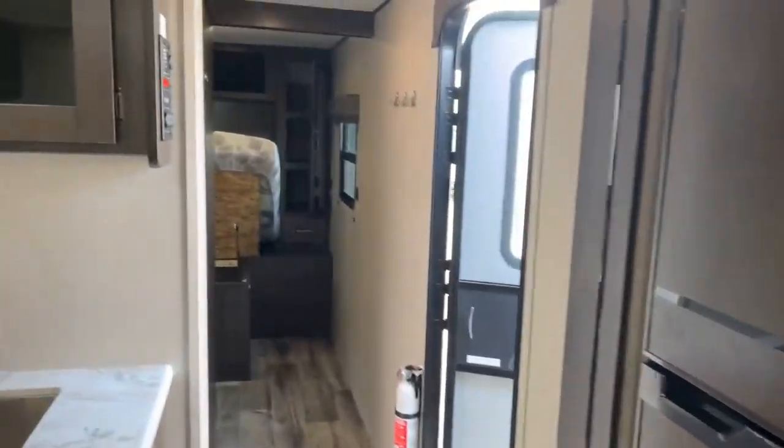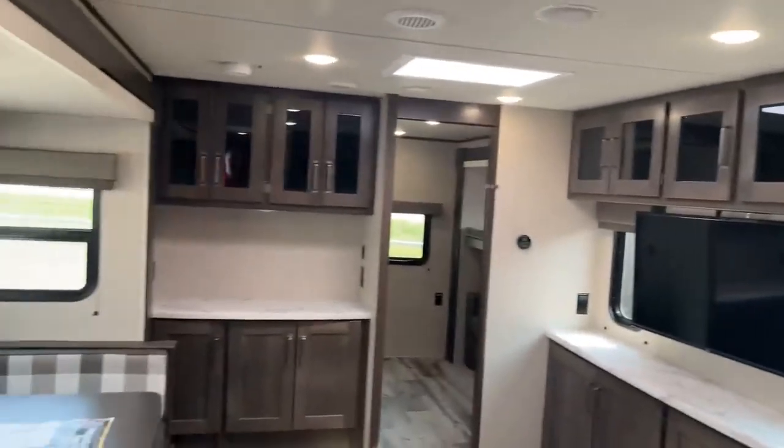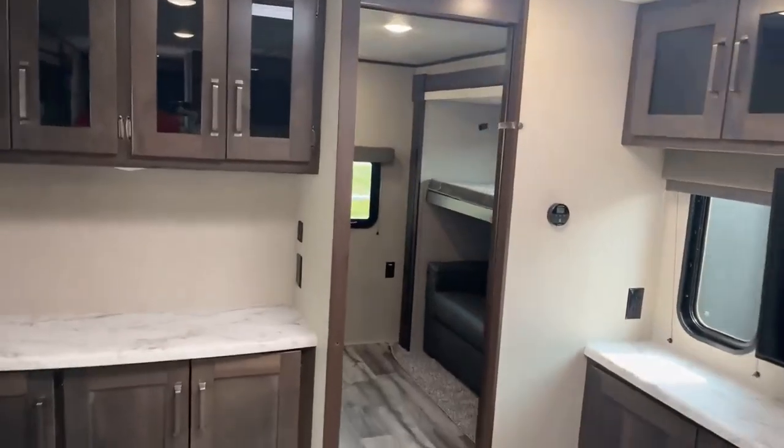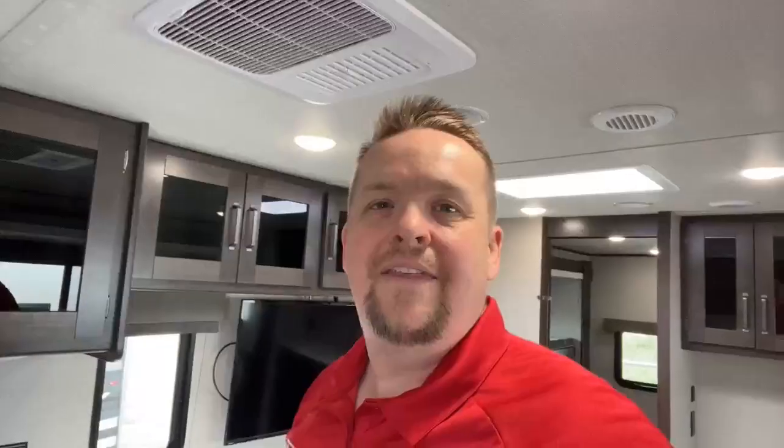So if you're looking for an affordable bunkhouse model with great style and a lot of storage options, this might be the right one for you. Give us a shout here at Four Seasons RV Medicine Hat. Thank you so much for taking this tour with me — I really appreciate you taking the time to watch this video. If anybody needs me, my name is Ian, Four Seasons RV. Thanks a lot.